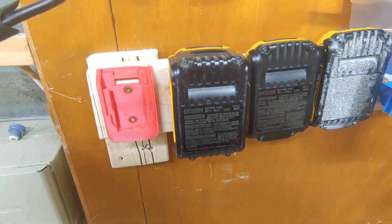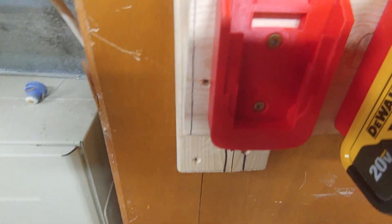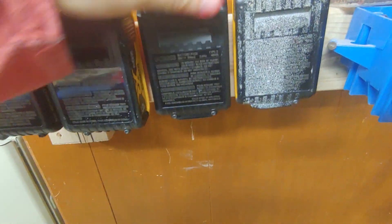Let's take a look. These are the batteries — you just take one off. The DeWalt clicks right into place, you can hear the click. There's another one, there's another one — all different sizes of battery: the 2-hour, 4-hour, 3-hour.